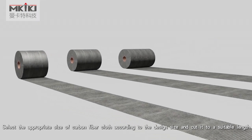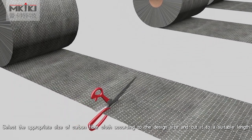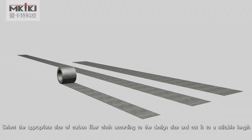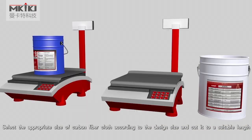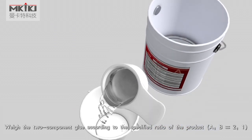Select the appropriate size of carbon fiber cloth according to the design size and cut it to a suitable length. Weigh the two-component glue according to the specified ratio of the product.